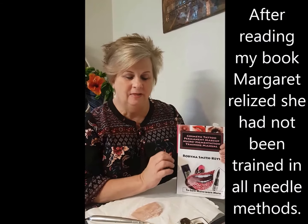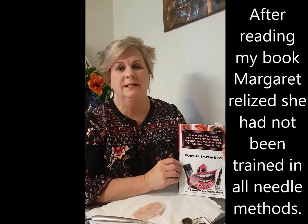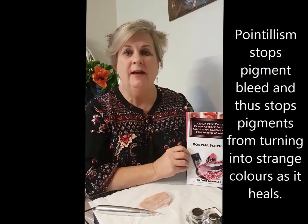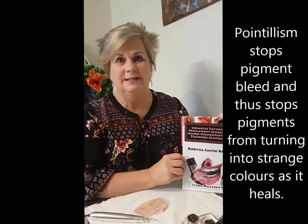One of the main things I've got out of your book is that it talks about pointillism. Pointillism is a technique that is done with little dots, and I have never ever found it anywhere else. At 90 degrees? Yes, it's done at 90 degrees to the skin.